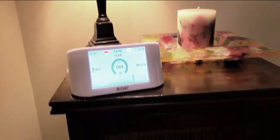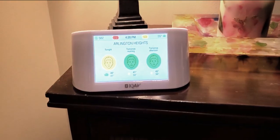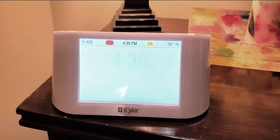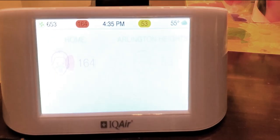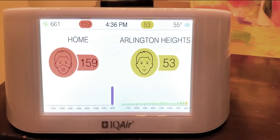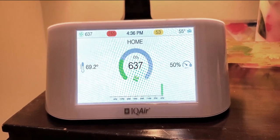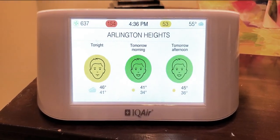I decided to set this up in my hallway. The box is not that big, so it fits very nicely on top of any desk, chest of drawers, or cabinet. I really like the fact that it rotates and gives you all this information about the air quality in your home, including upcoming air quality. It's literally plug and play — it connected to my router immediately. When you unplug it, it will work on an internal battery that charges when it's plugged in, so you can move it from room to room.